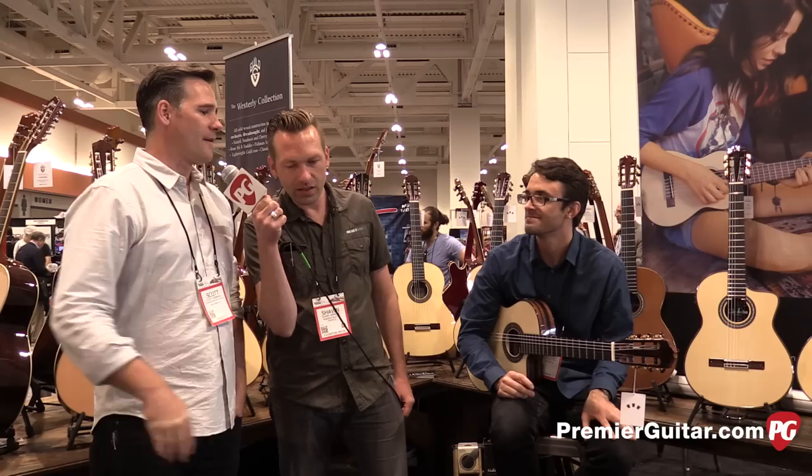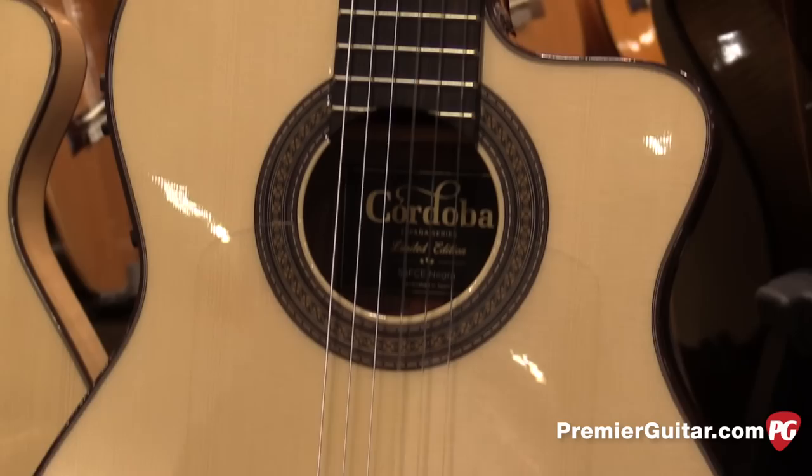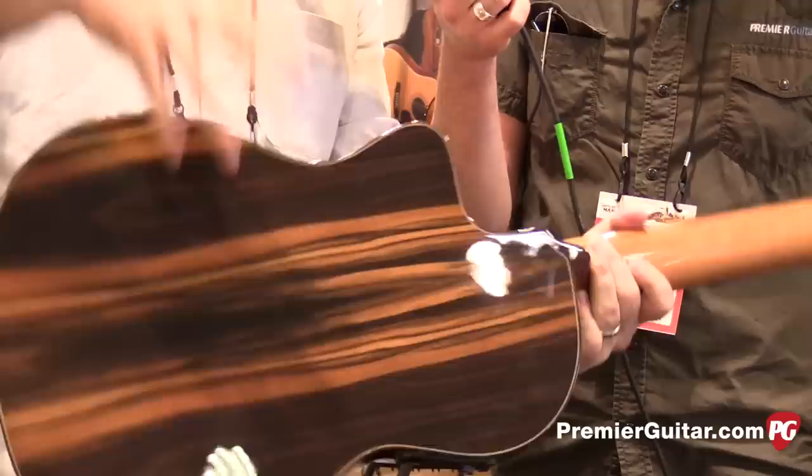So this is our 55 FCE and we've come out with a very limited edition of this guitar. This one has a Macassar Ebony back on it — a European spruce top and a Macassar Ebony back. It's actually a laminate piece of wood on the back and all solid on top. It's really traditional for this style of guitar.